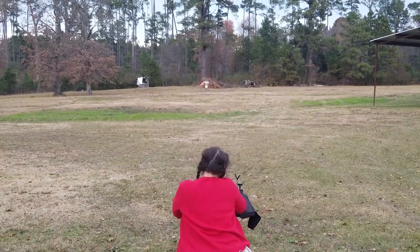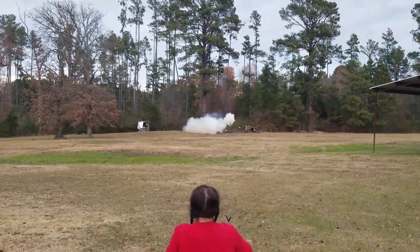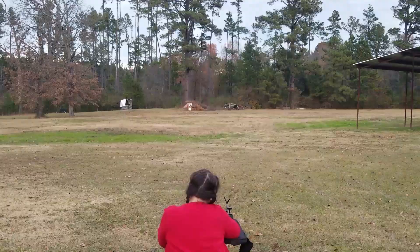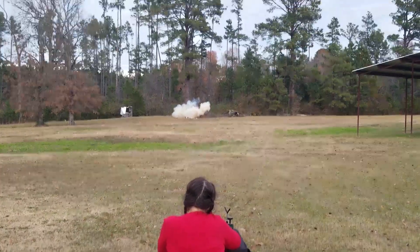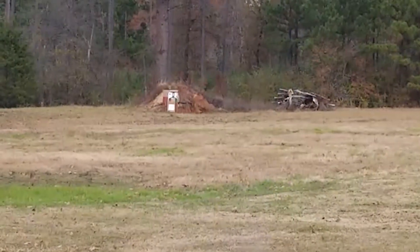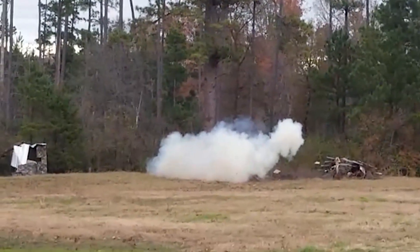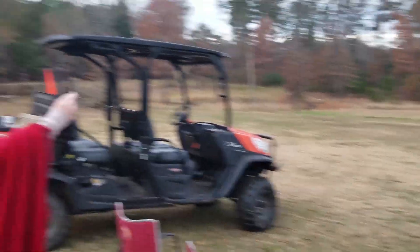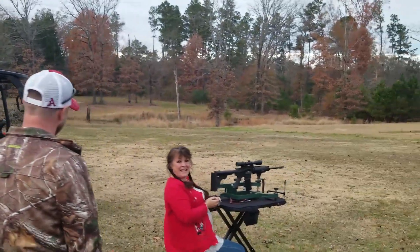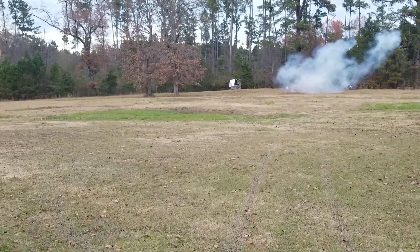Aim at the bottom of the circle. That was something else.